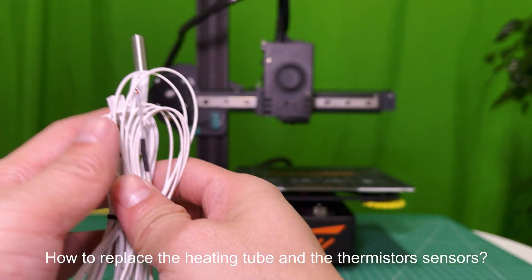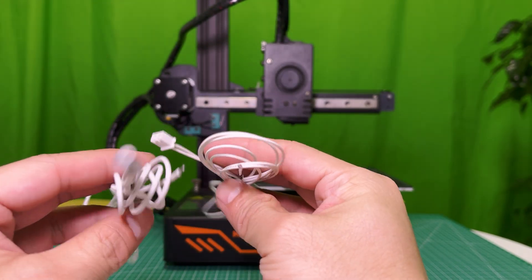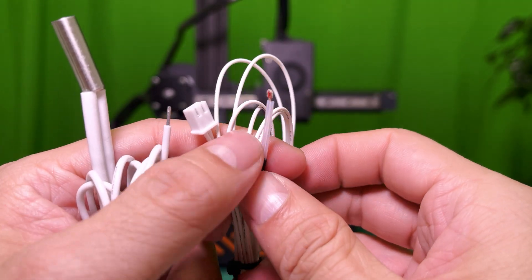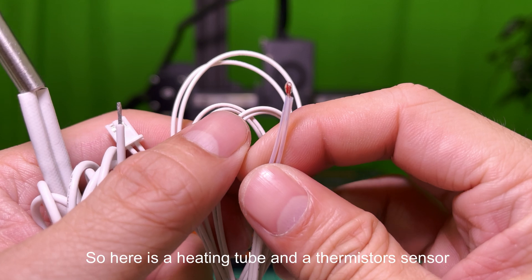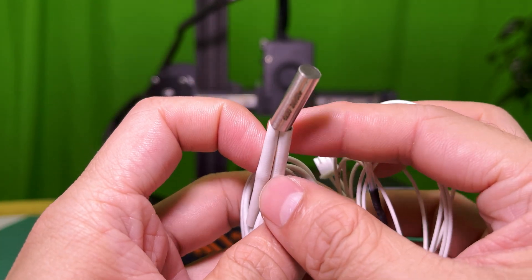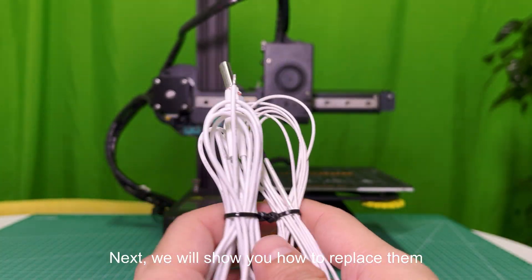How to replace the heating tube and the thermistor's sensors. You might need to replace them when having heating issues. Here is a heating tube and a thermistor's sensor. Next, we will show you how to replace them.